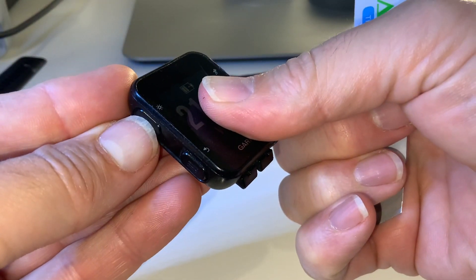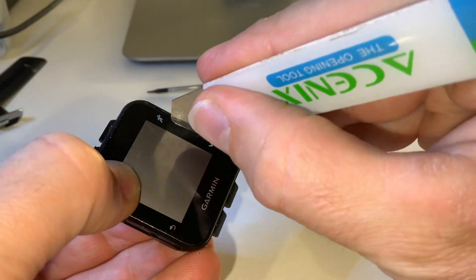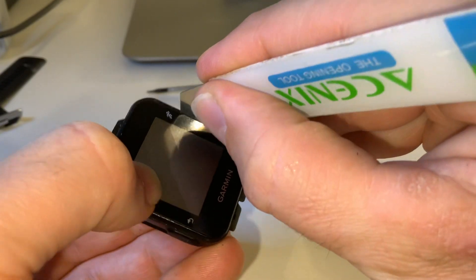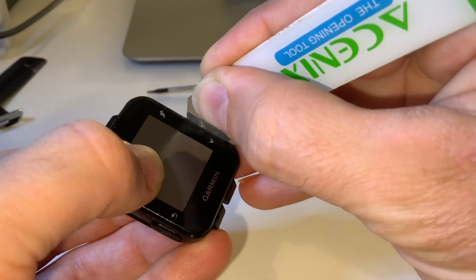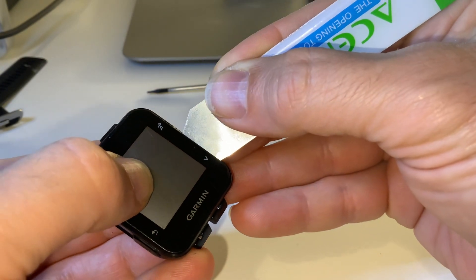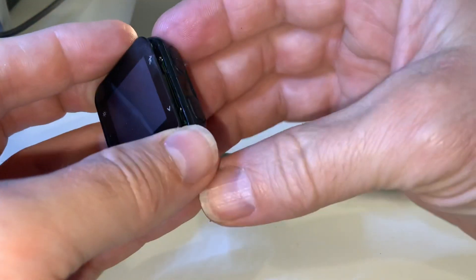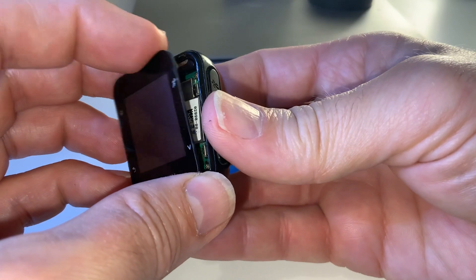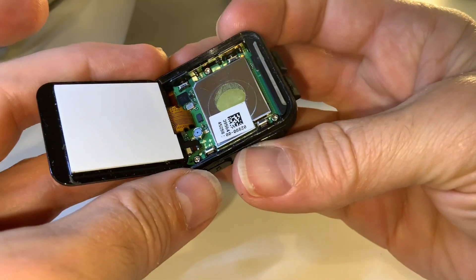Switch it off first. Get the spudger down the side here and you should just be able to lever it open. In this case there was a seal but I've taken that seal out — it should just open up like that.